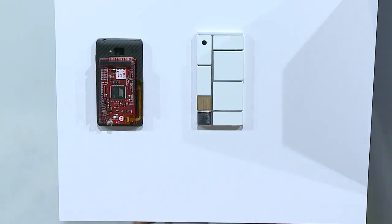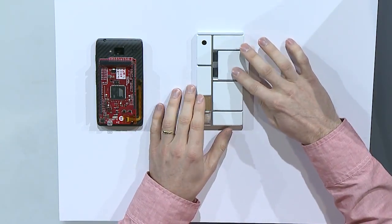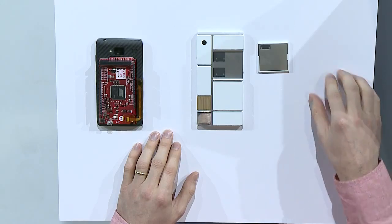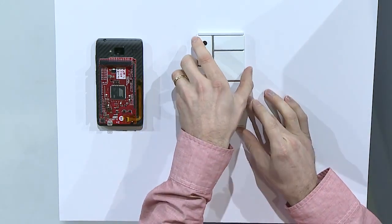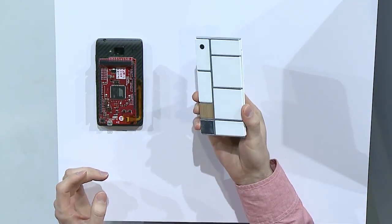We created an industrial design model, and you've seen it on the web — here it is today. It pretty much went viral right away and seemed to be a hit. We knew that it resonated, and the next step was really to make a device in this form factor that worked.